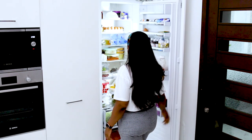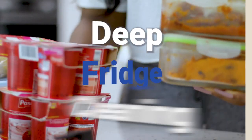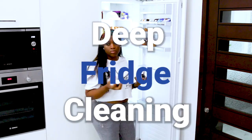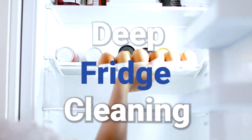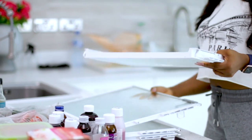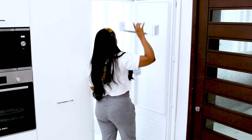Hey you guys, welcome to my YouTube channel. My name is Boki Akimari. In today's video I'm going to show you how I deep clean my fridge. I've never deep cleaned this fridge before — I've had it for about a year and a half. I just do the regular cleaning but I've never really taken everything out like this to wash and deep clean, and so today I wanted to share a video on how I do that.